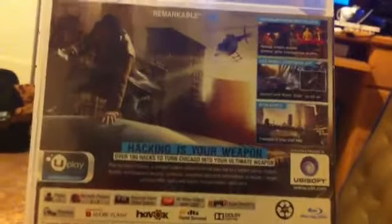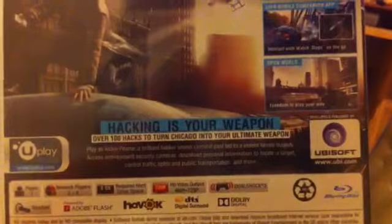I just wanted to give you a quick review, see what's in here. What a nice cover! Hacking is your weapon, and the character's name is Aiden Pearce.